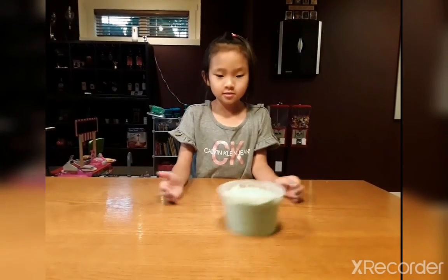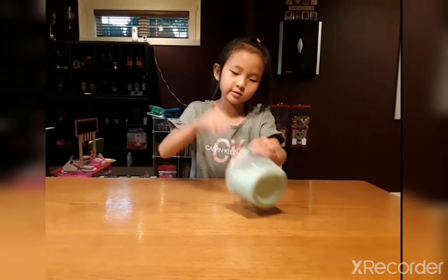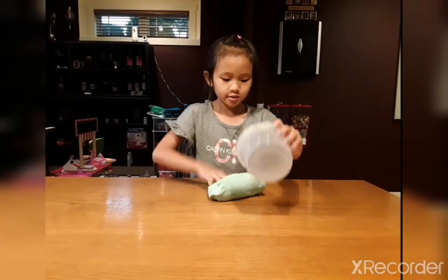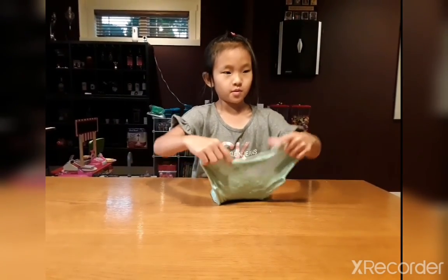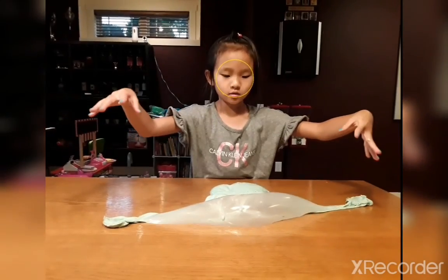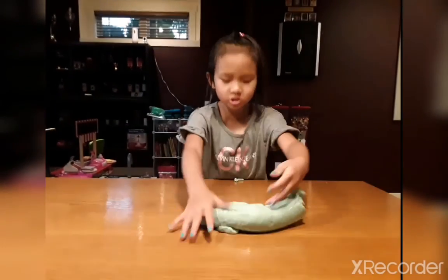I'm going to be making a slime video for you guys. Let's see the first slime. Whoa, this is teal slime. I like it. Don't make that anymore. Let's make a bubble. Maybe that first bubble is not really good.